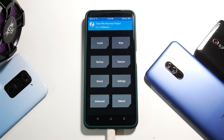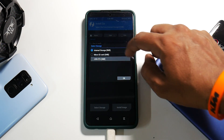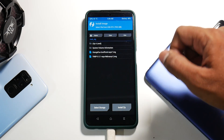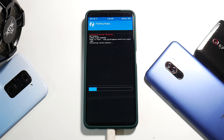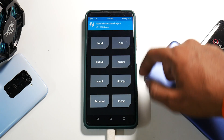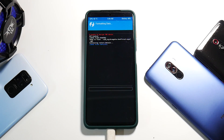Once in TWRP, the first thing we'll do is install Orange Fox recovery. Go to Install, select storage, select USB OTG, select Install Image, and select Orange Fox unofficial — tap on recovery partition and swipe to confirm flash. This will take about five seconds to flash. After this we need to do a format data: go to Wipe, Format Data, and type in 'yes' and select the tick mark.